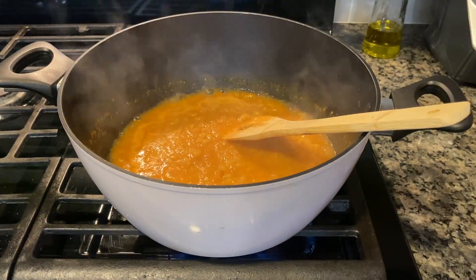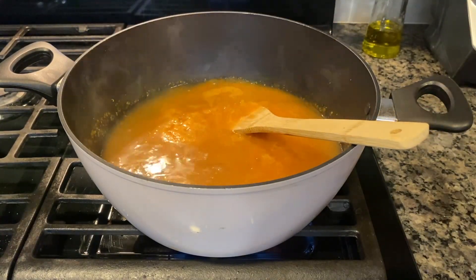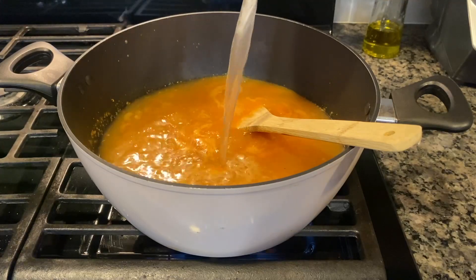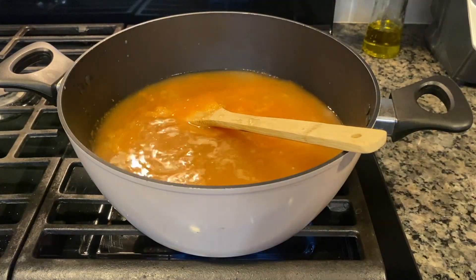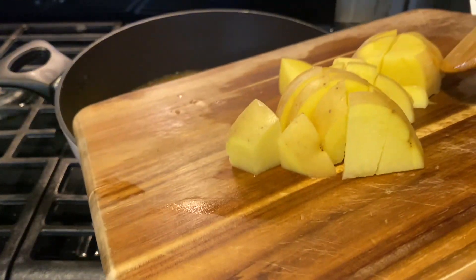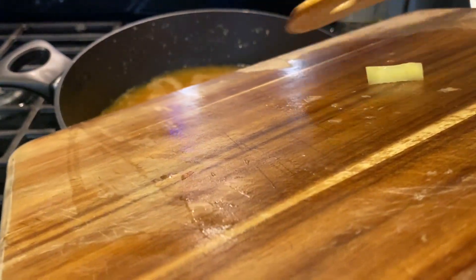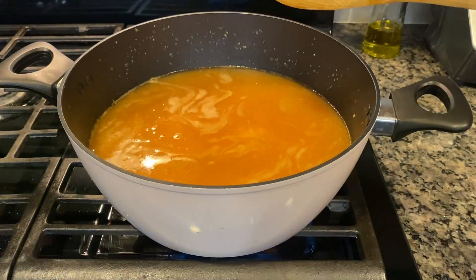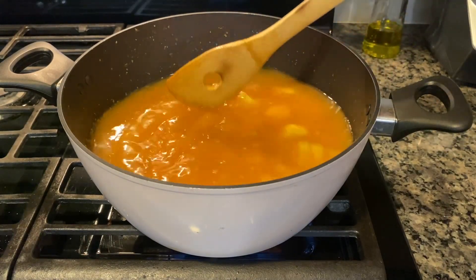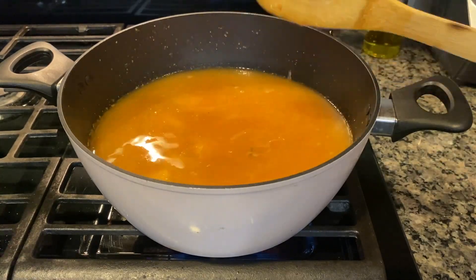We're going to go ahead and add the broth — this broth was used for the meat, this is what we boiled the meat with, and we just added some garlic and onion — so we're just going to go ahead and dump the broth in here, give it a nice mix. We're gonna add potatoes now — so add the potatoes and just mix.